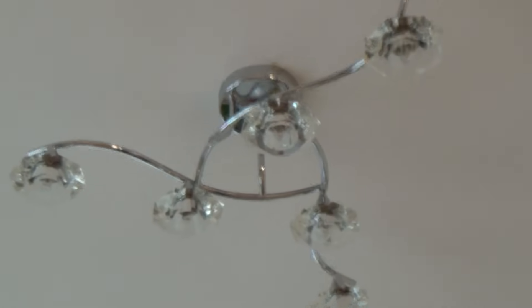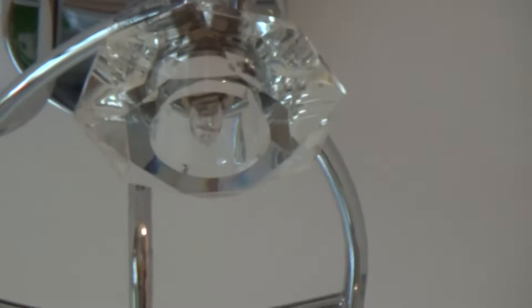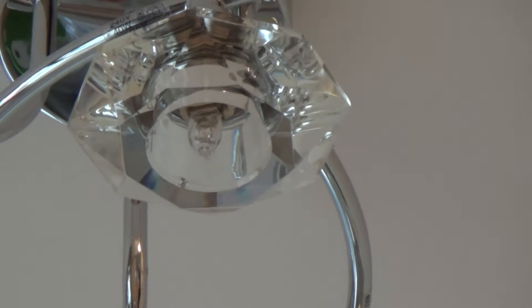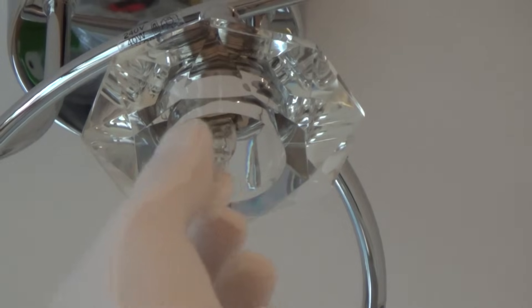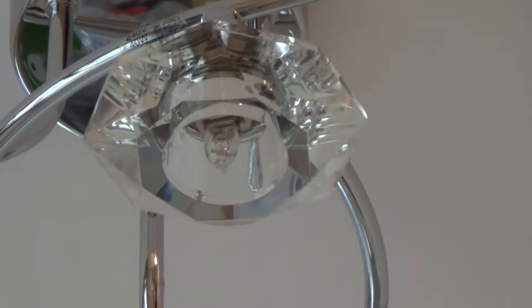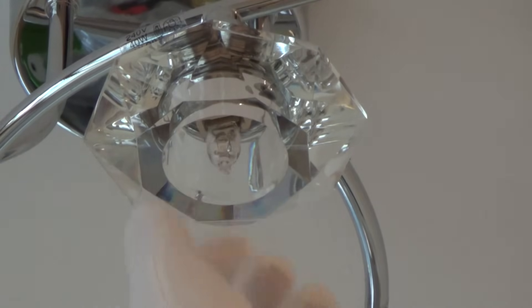So I'm just going to show you how easy it is to actually change. With this particular G9 fitting, it's really straightforward. You just hold on to it — either use some gloves or use a little bit of cloth, because you're not supposed to touch it with your fingers, as the sweat from your fingers can affect how long the lamp lasts.